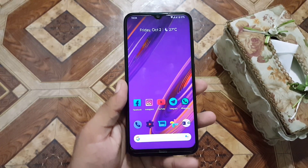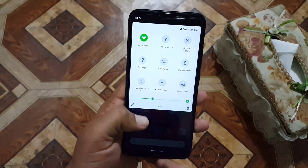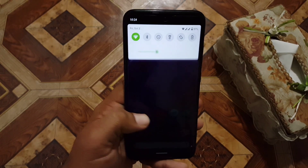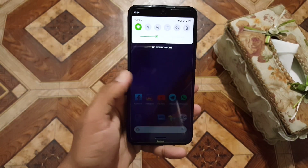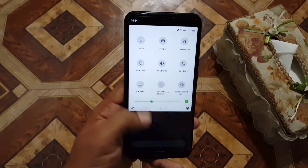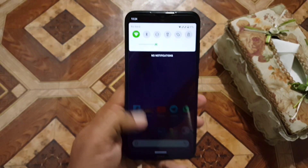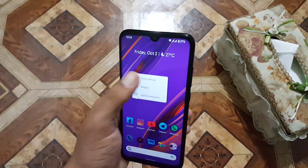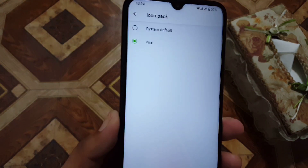The ROM is pretty stable and it is a very mature custom ROM, which is also important when it comes to custom ROMs.